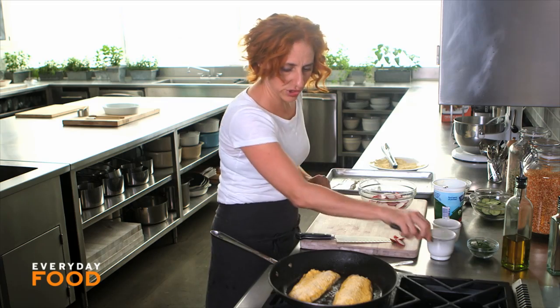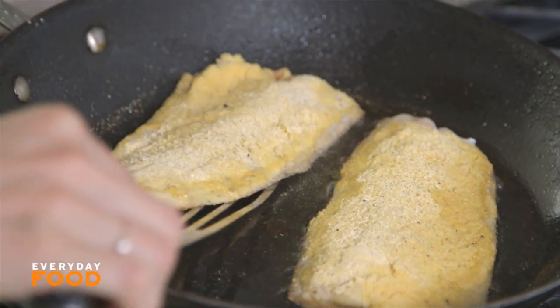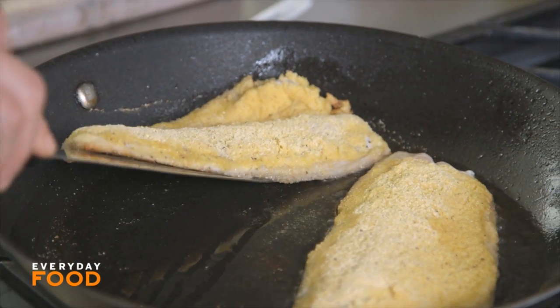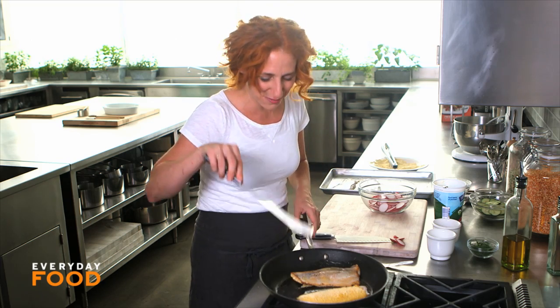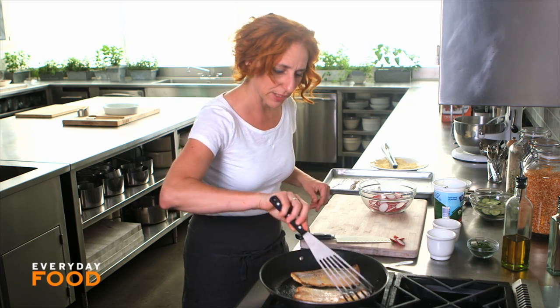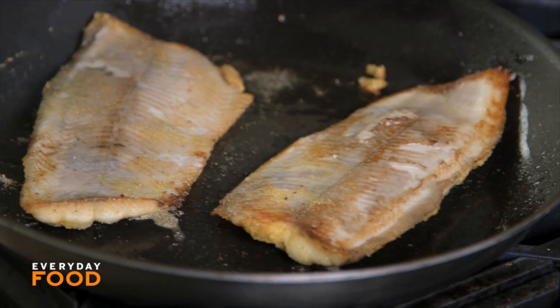I think the fish is ready to turn, so I'm going to be careful while I turn it to the second side. I'm using a nice long spatula — actually a fish spatula designed for turning fish in a sauté pan. Don't let the fish intimidate you, just go for it. It's a little scary, but don't be too afraid — just do it quickly. I have a nice crust on the skin side; if there was skin there, it would be really crispy right now.